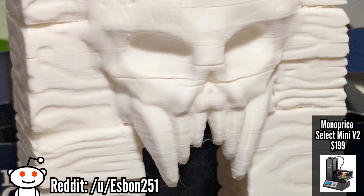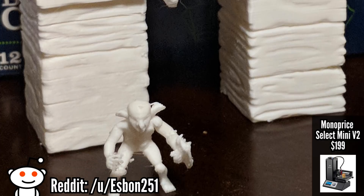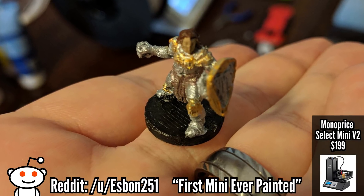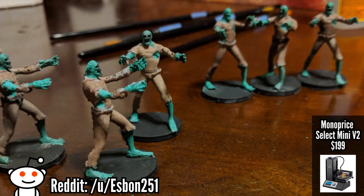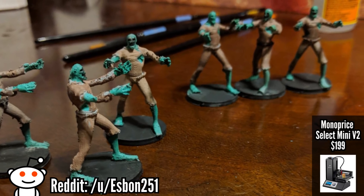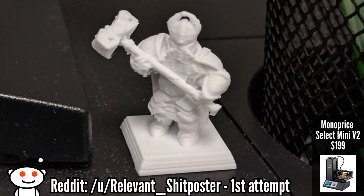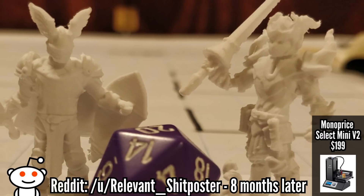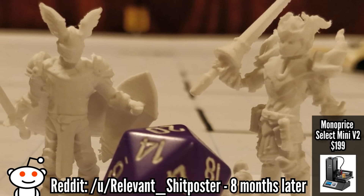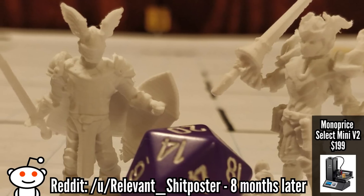That being said, if you're okay with having to split things occasionally and prints taking a little bit longer, it is a very good printer for the price. The quality and speed might not be as good as some of the ones at the end of this list, but with upgrades this printer can print like the big boys — and I've seen people print like the big boys without any upgrades too. It's a great option whether or not you do the mods. Just make sure you get the V2, because there are lots of manufacturer changes that make it a better and safer printer than V1.